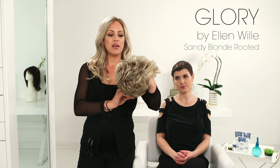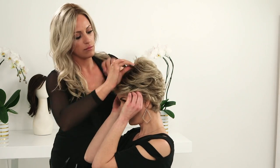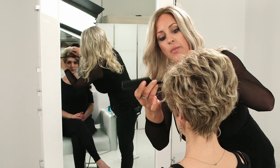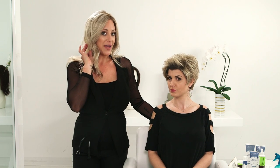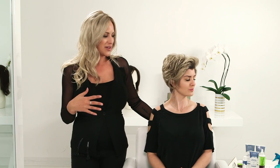This is Glory in the color Sandy Blonde Rooted. In Glory by Ellen Villa we are able to create versatile looks. With this one we went ahead and just did a little bit of fringe back off of the face, integrating her natural bio hairline, and gave her a very luxurious, elegant look.